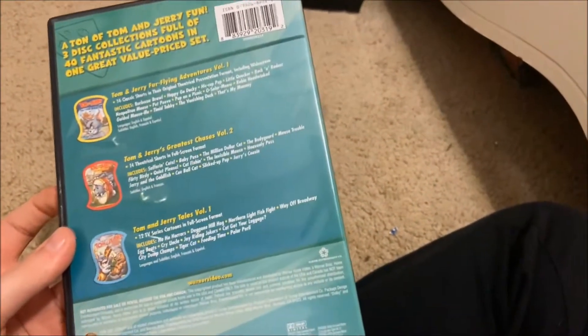I do love Tom and Jerry Tales too. I'm gonna get some more Tom and Jerry DVDs soon — like I might get them for my birthday.